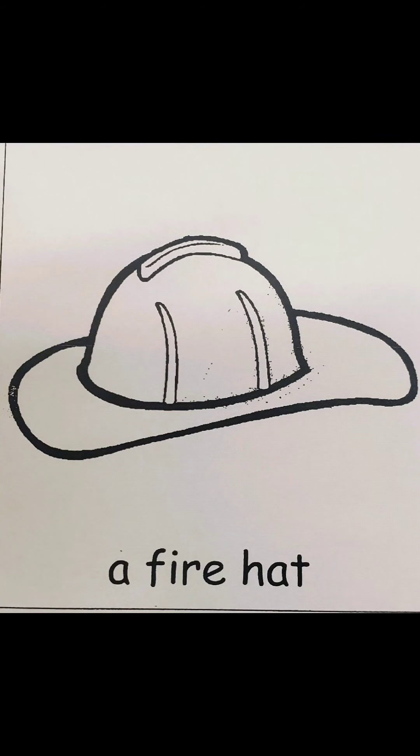This is a fire hat, like what a firefighter would use. What color should a fire hat be? Let's look at some pictures. This is a toy fire hat, like that you use for Halloween and dressing up. It's red.